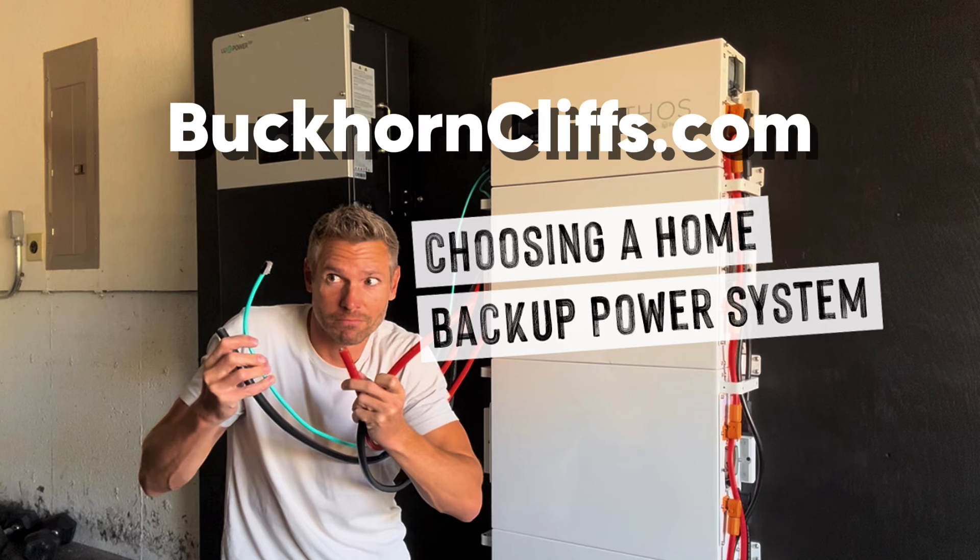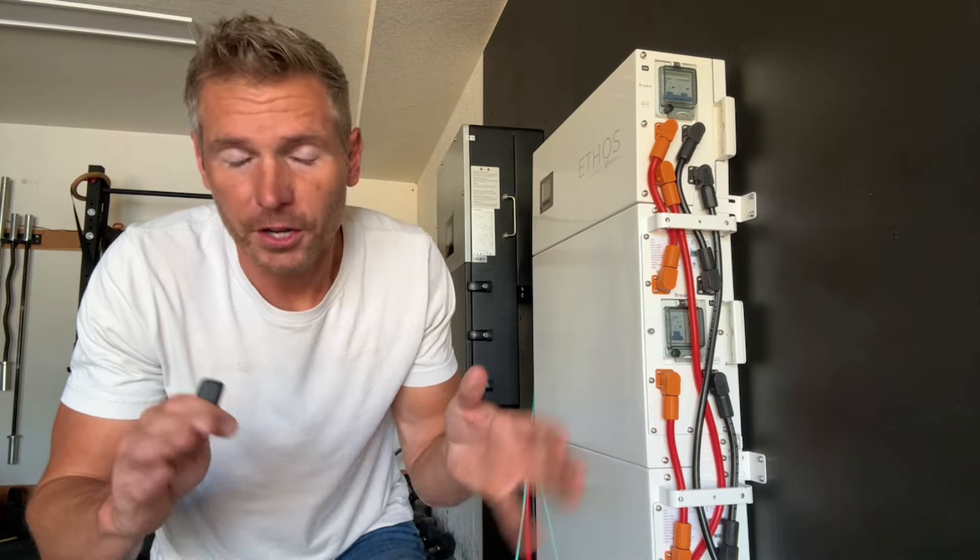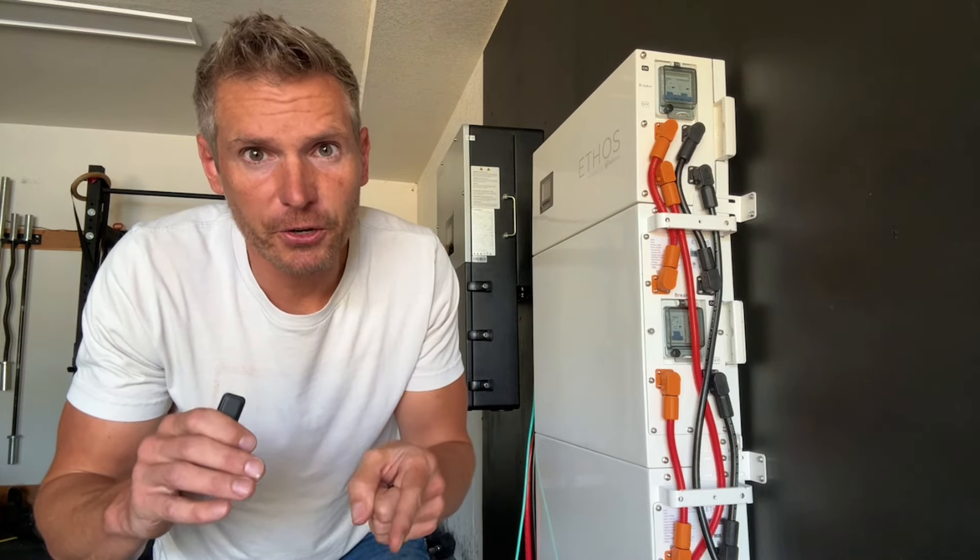I go into detail with this system at buckhorncliffs.com — there's a link in the description. I've also been given a coupon code; that coupon code is in the description as well. Let's talk about a couple of questions that people typically have before setting up a battery backup system at home.